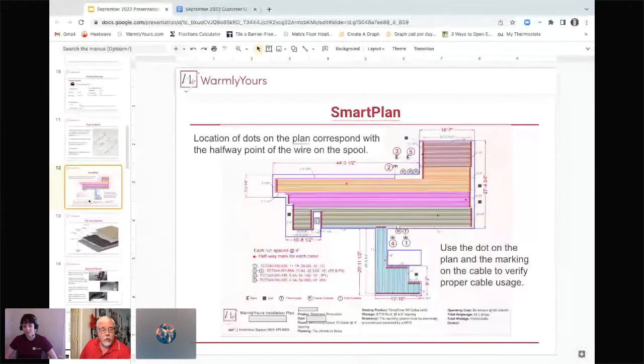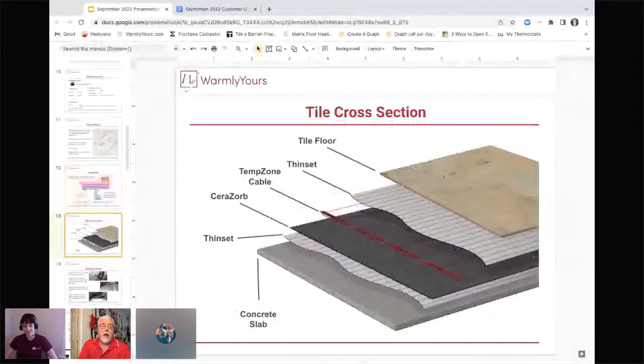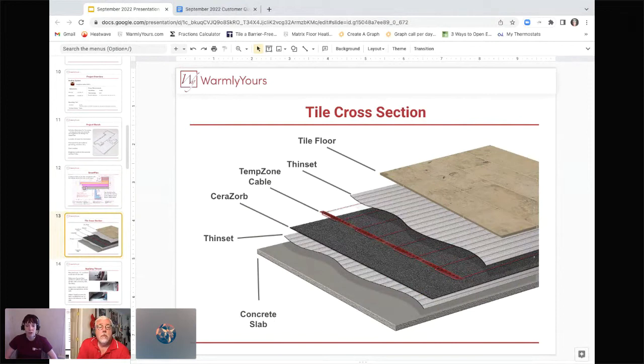We let you know what the subfloor is and what the flooring is, because we'll design the part in the middle like a sandwich. You can see the concrete slab on the bottom, then the Cerazorb. For a tile application, you'll first lay out a very thin layer of thinset and secure the Cerazorb to the slab. Then once that's down, you'll lay out your cable according to your SmartPlan, and over the top of that you'll put some thinset and your tile floor as you normally would.